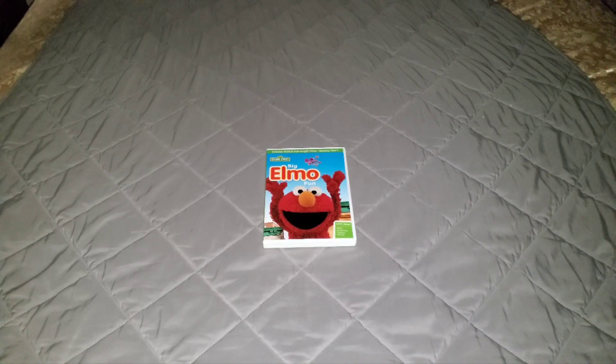So anyways, that's gonna be it for this DVD review on Sesame Street Big Elmo Fun. If y'all don't have Big Elmo Fun, then I say be my guest and pick this DVD up and give it a watch. But if y'all have it, then that's okay — that's real good. So anyways, that's gonna wrap it up for this DVD review video on Sesame Street Big Elmo Fun. Hopefully you guys enjoyed it.